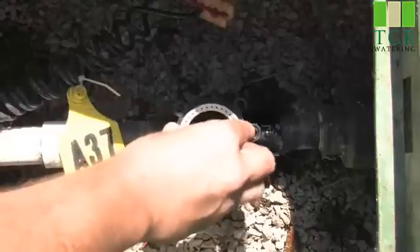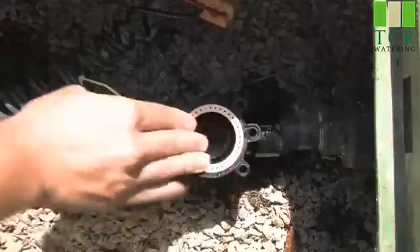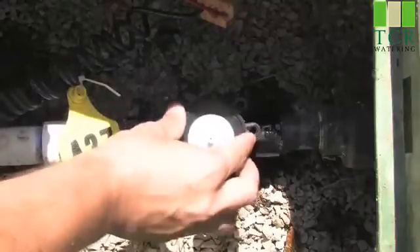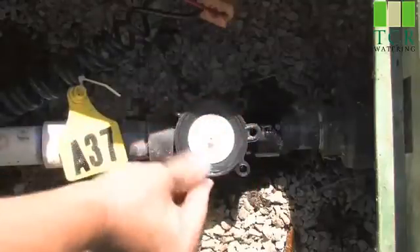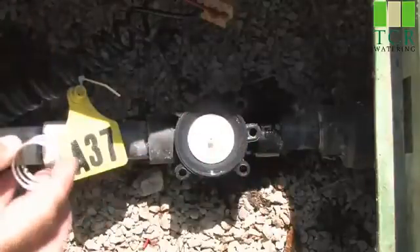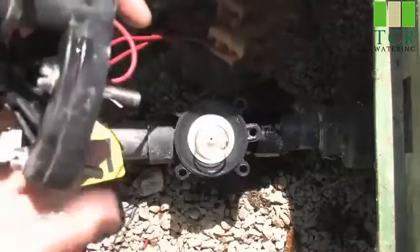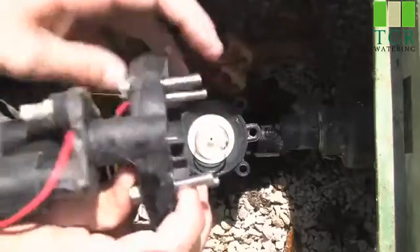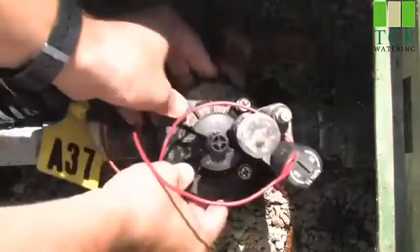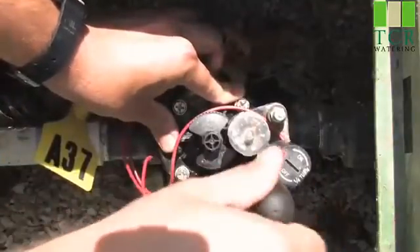We'll reinsert the support ring inside the valve. We'll reinsert the diaphragm, making sure that everything is seated properly inside the valve. We'll then insert the spring. Take your bonnet and reinsert it onto the top of the valve, ensuring that it is seated correctly. We'll then simply tighten all of the screws.